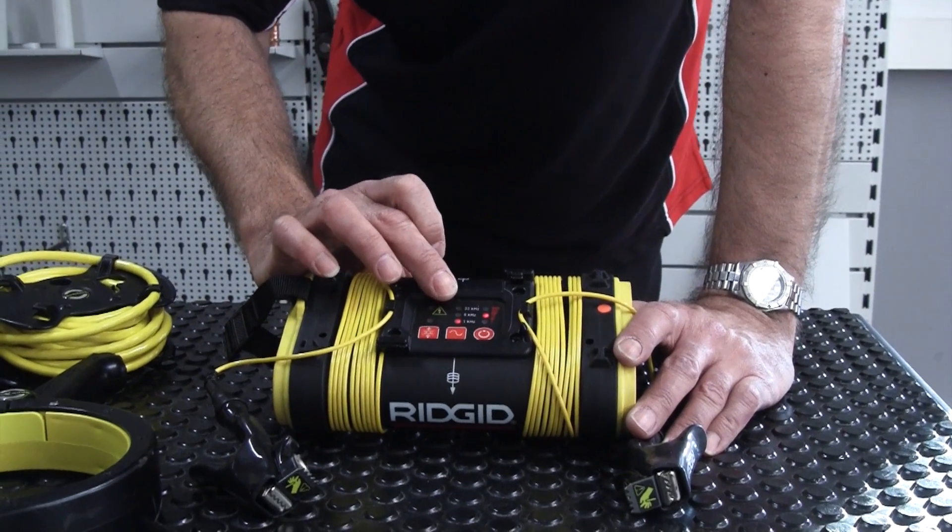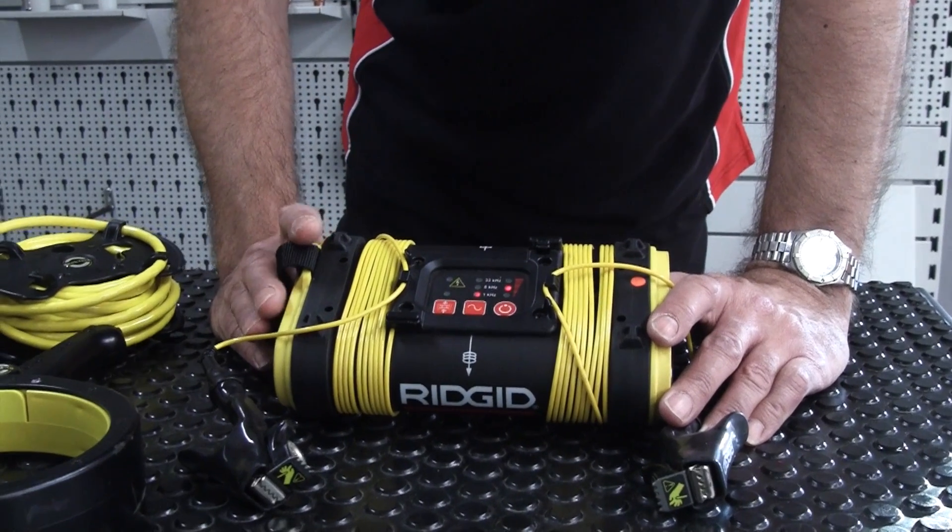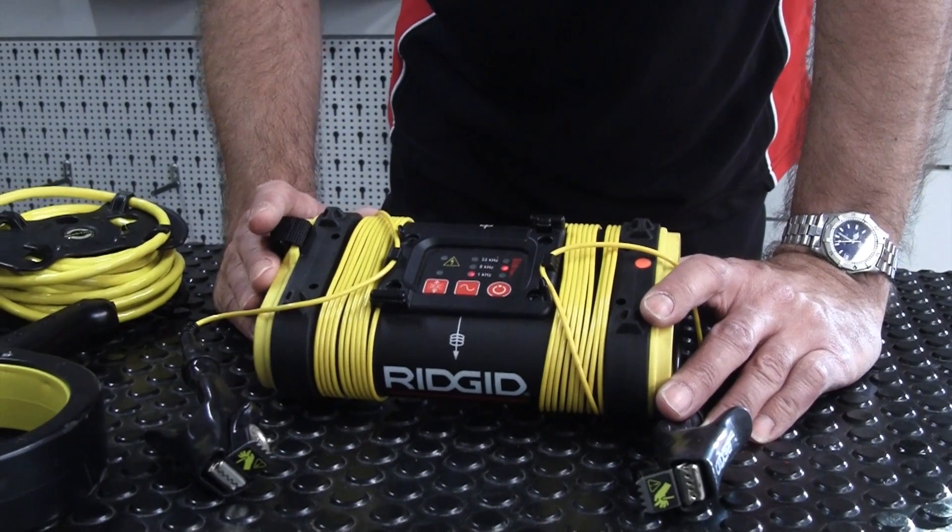The higher you go up in frequency, the more chance you have of what we call cross connection. We also have multiple power levels.